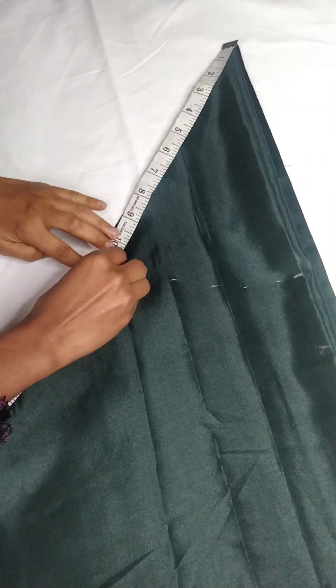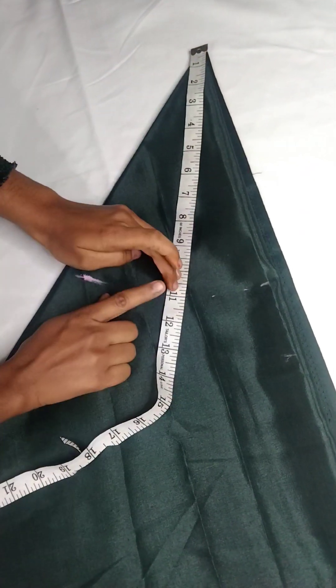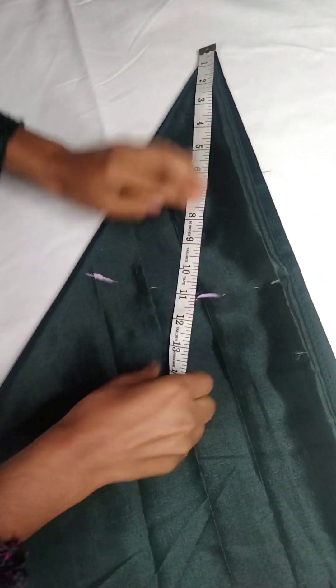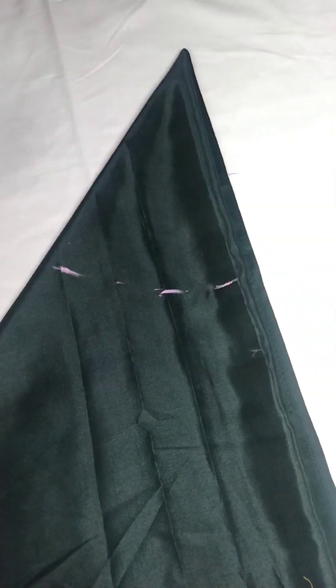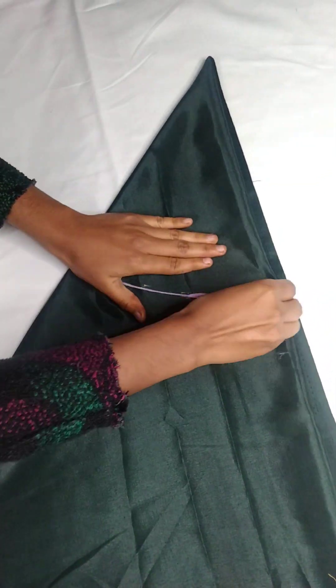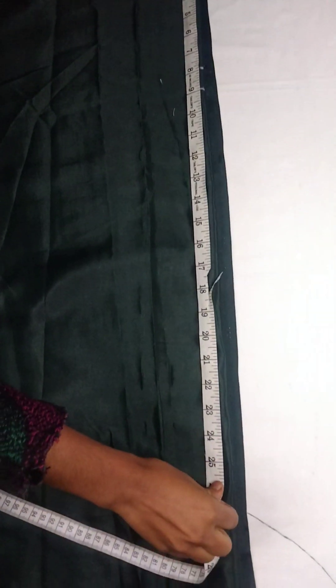First, I am marking for the waist — here I am marking at 11 inches in a circular motion. After marking, I join the mark like this and then cut it. Now below the waist marking, I will mark for the length of the plazo.